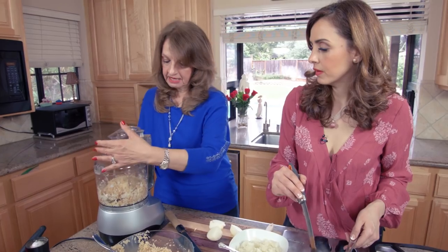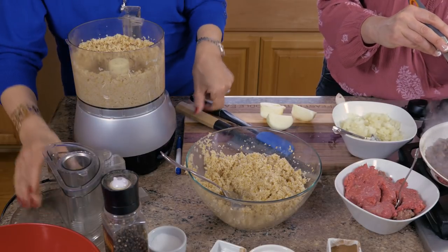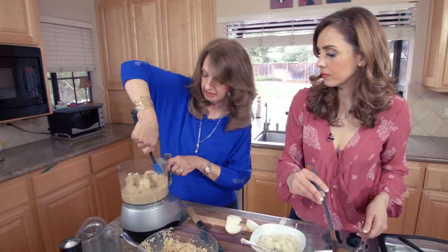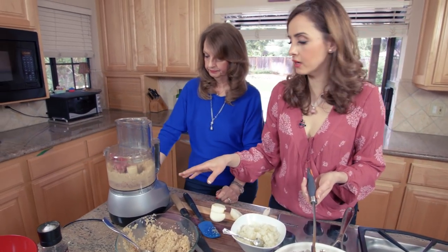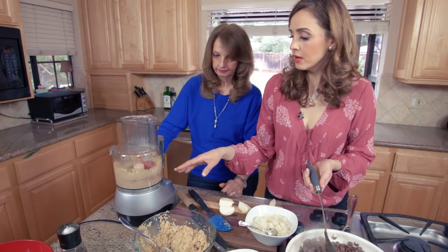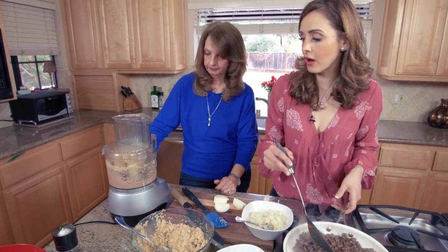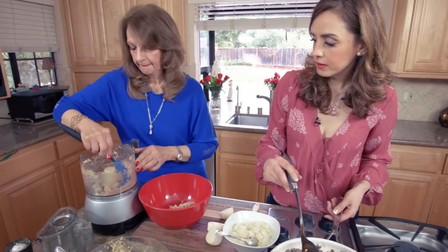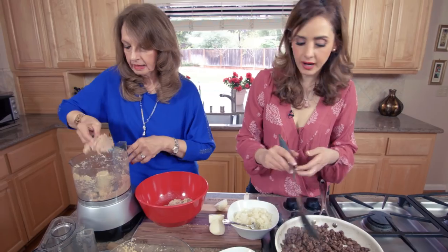I'm going to mix the onion with the meat into kind of a paste, like they used to do in the olden days — make it really fine. We're processing it in batches: a quarter of the ground beef at a time. You can use ground turkey if you don't like beef. Doing it in batches means it all gets incorporated more evenly and it won't overflow the processor.